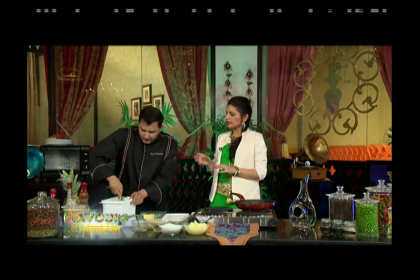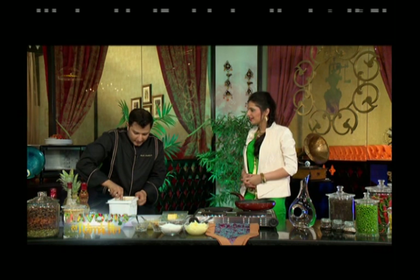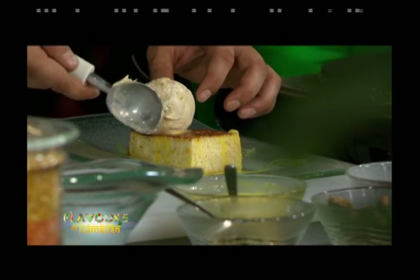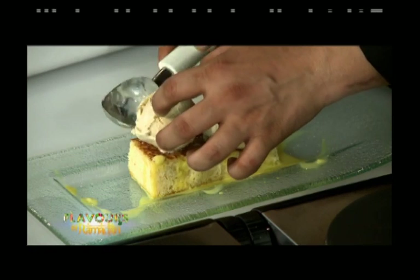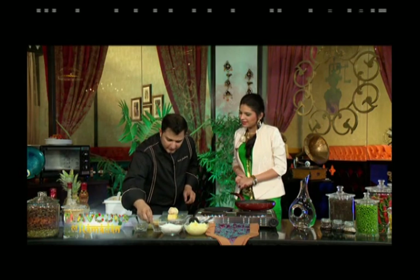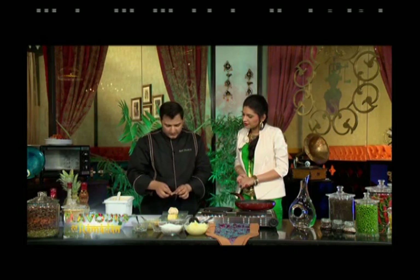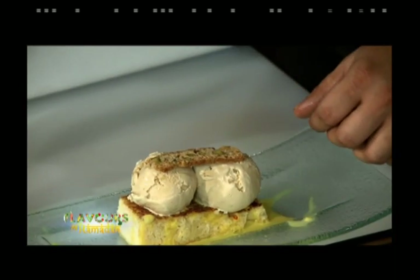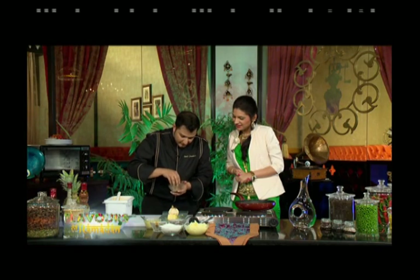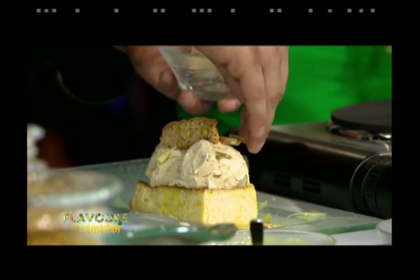The host asks about the recommended ice cream flavor. The chef suggests Kesar Pista as a good option, but he is using Kulfi ice cream today. He then adds Pista Biscottis — available readily in the market — placing two pieces, followed by a sprinkle of raisins and pistachios on and around the Shahi Tukra.